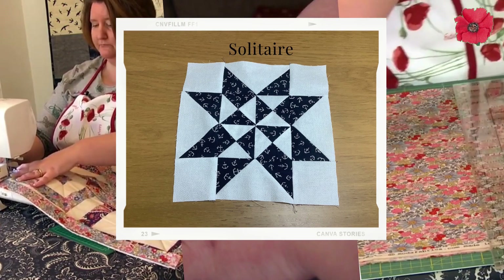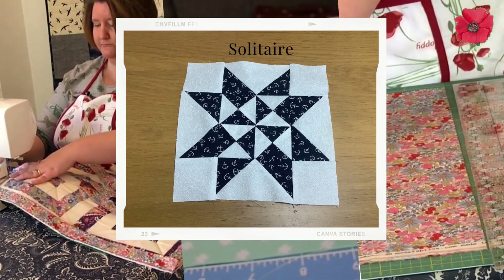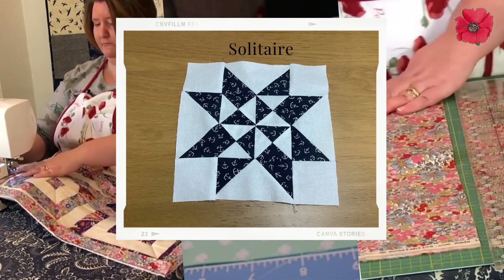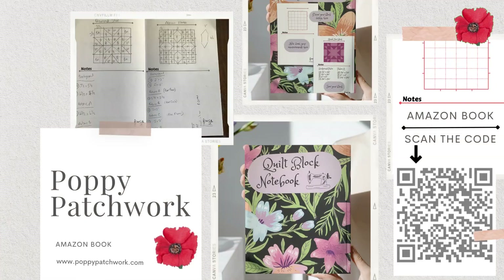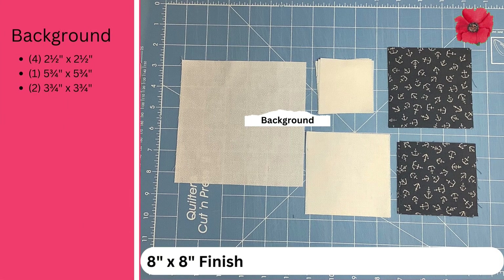In today's video I'm going to show you how to make an 8 inch block called Solitaire. I've drawn out this block in my quilt block notebook, which I've designed and use when I'm planning out the blocks that I'm going to do videos for. You may find it useful — you can buy it from Amazon, and if you scan this code using your phone it'll take you straight to the Amazon page for it.